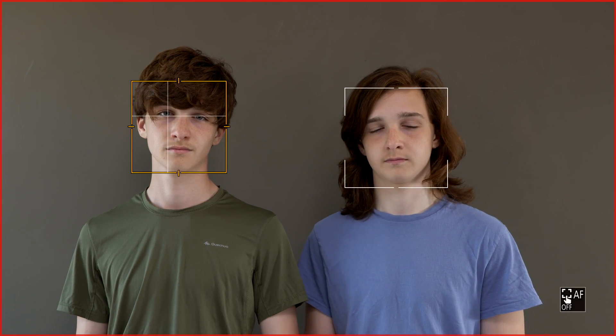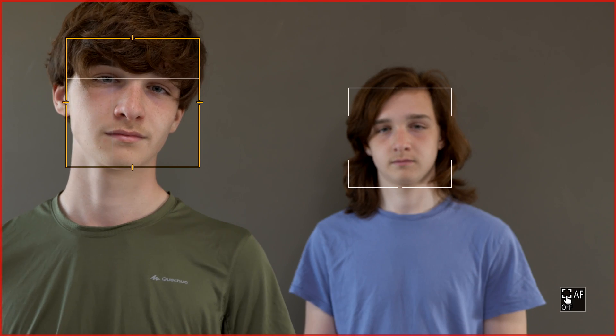So whether you like the joystick or you like the touchscreen functionality to control or switch between people recognized by the camera to focus on, you can find out which one works best for you.